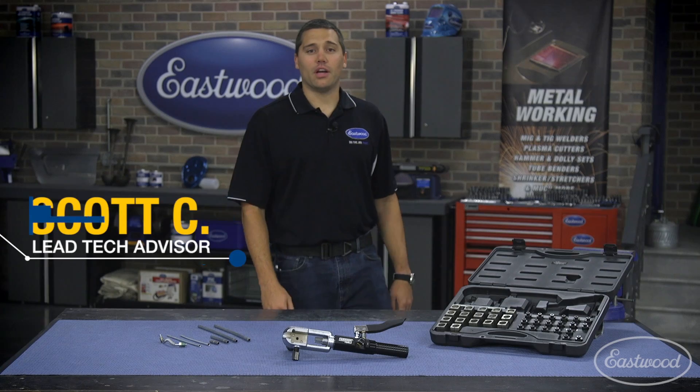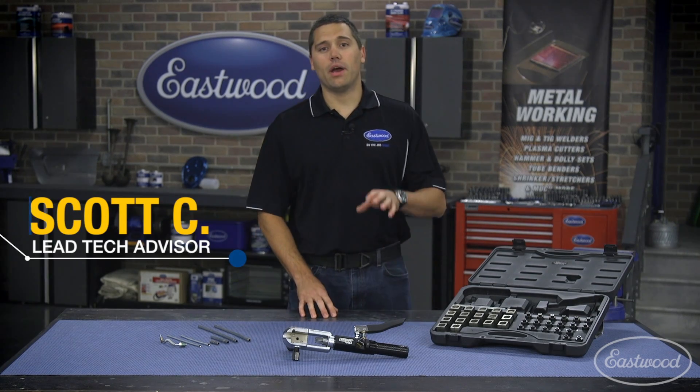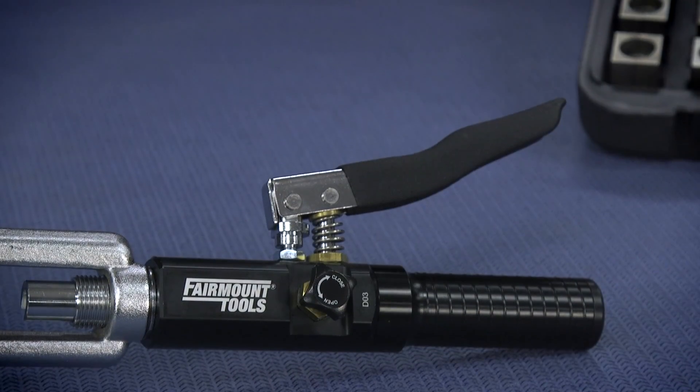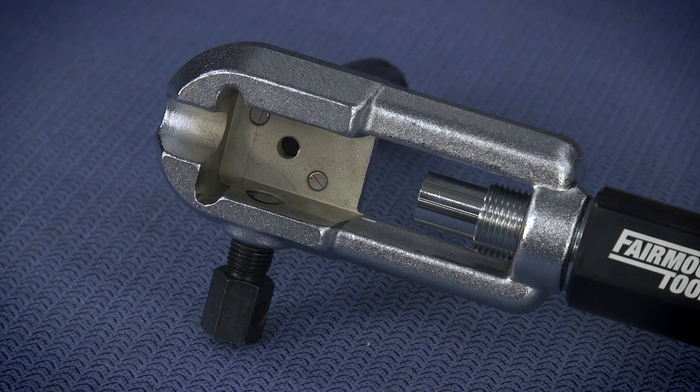Hey guys, Scott here in the Eastwood garage where today we want to talk about the Fairmount hydraulic flare tool. You ever wanted to create a flare where you're under the car and can't work on a bench mount version? This is the tool you need.